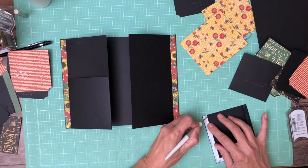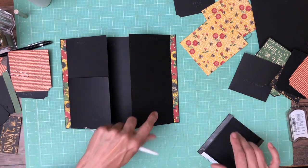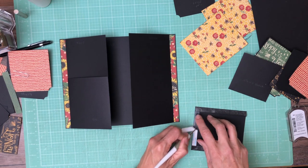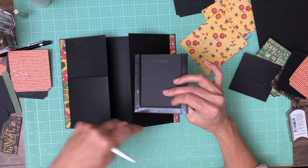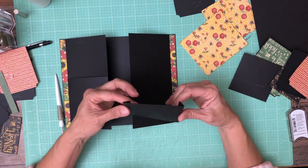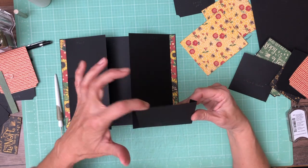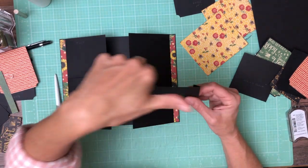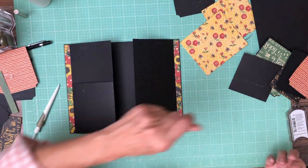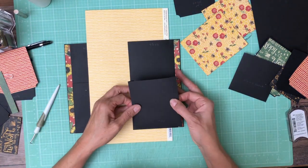The other way to do this — not my preference — is to just trim your pocket to fit exactly with no score lines and then glue the edges. I don't like doing it that way because that means glue is taking up part of the width of the pocket. This way, because you've got these flanges, you have the whole width of the pocket. I'm gonna get a contrast sheet so I can see the edge.